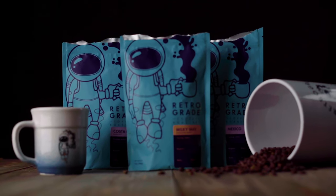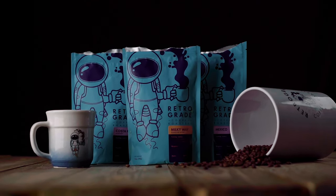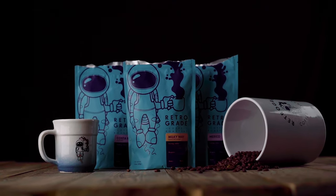Retrograde's branding is very fun with this little cartoon astronaut holding a coffee mug with coffee floating out of it, so instantly I wanted to shoot some floating product photography as soon as I saw this.